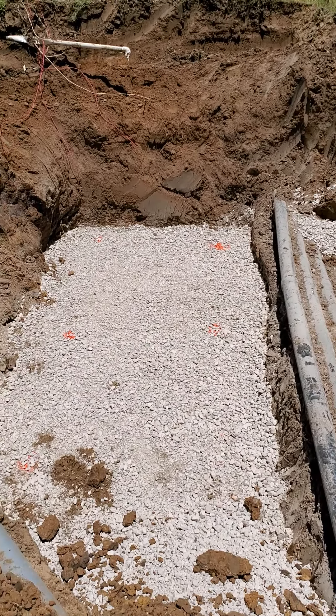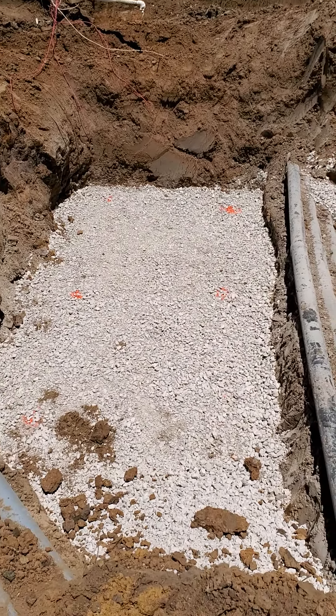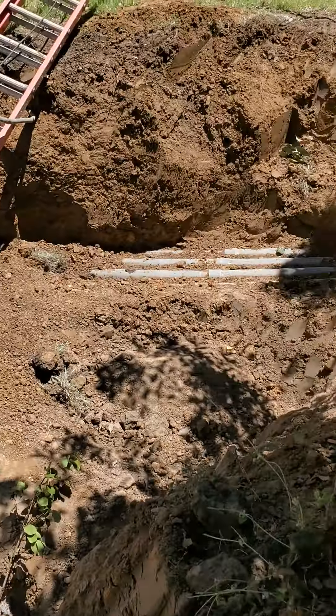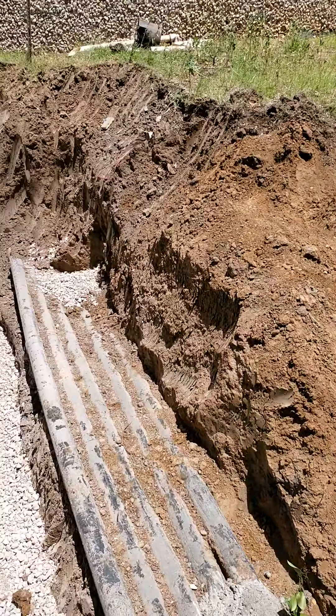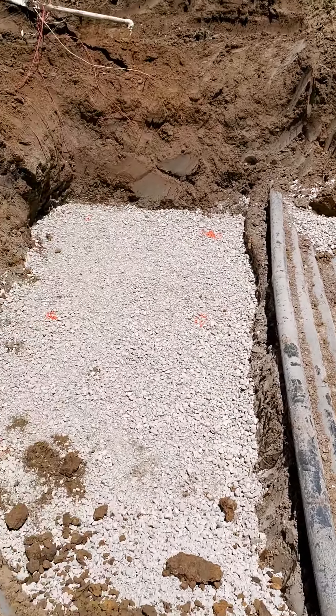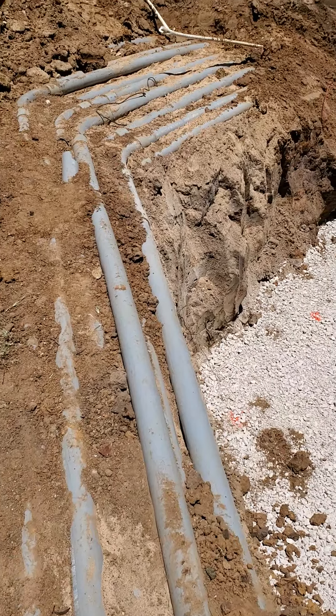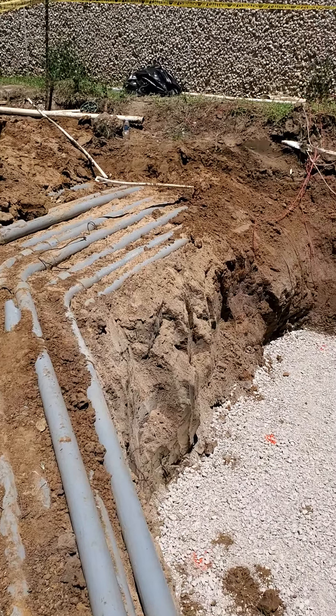All right, here's where the inlet is that was giving us a hard time. Here's a set of pipes from one transformer, and a set of pipes from the other transformer. So these pipes are directly in the way. This set of pipes here — there's nine of them — they're kind of in our way as well, and then they 45 back.